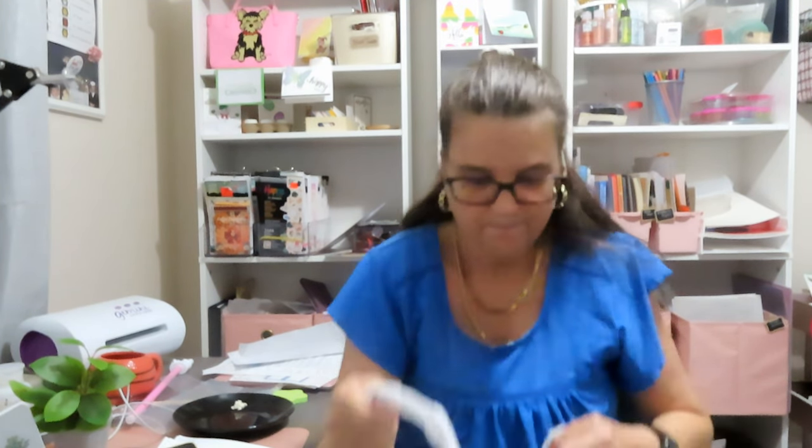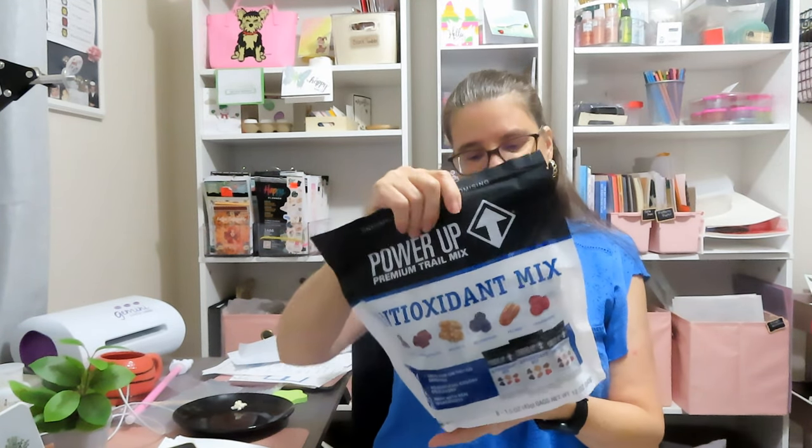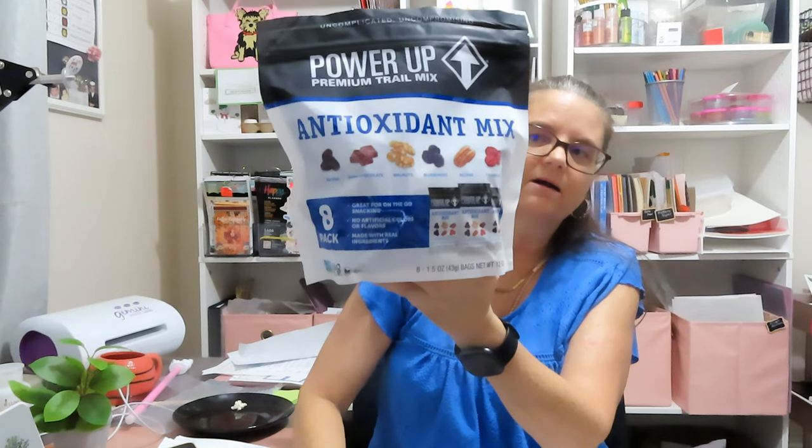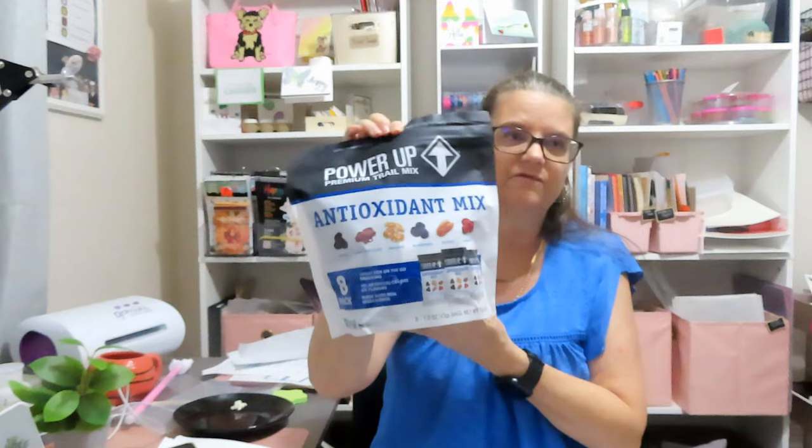Then I went over to Home Goods and I did not do bad at all. I bought an antioxidant mix for work — eight packs for $7.99, about a dollar a pack. It's got raisins, dark chocolate, walnuts, blueberries, pecans, and cranberries. It's just a good snack for when I want something sweet. I'll take these to work and have a couple weeks' worth of snacks.